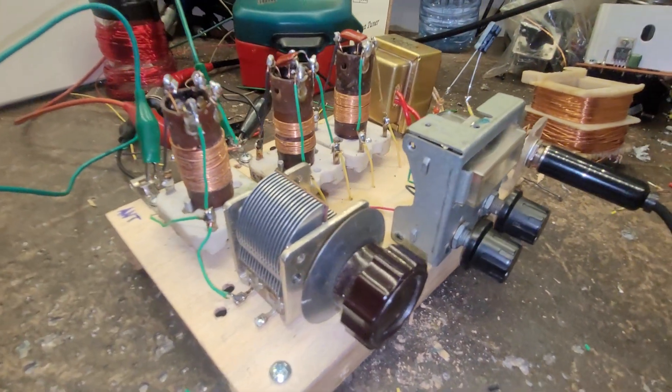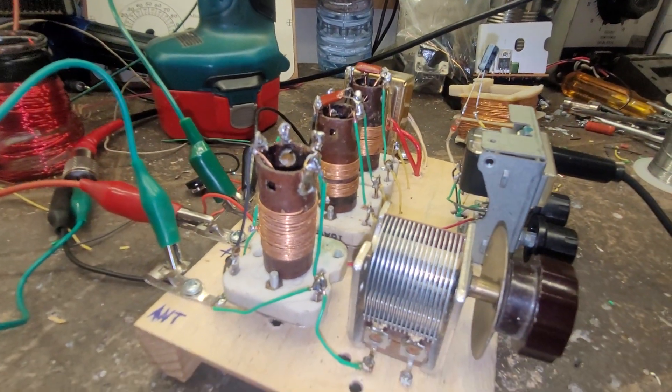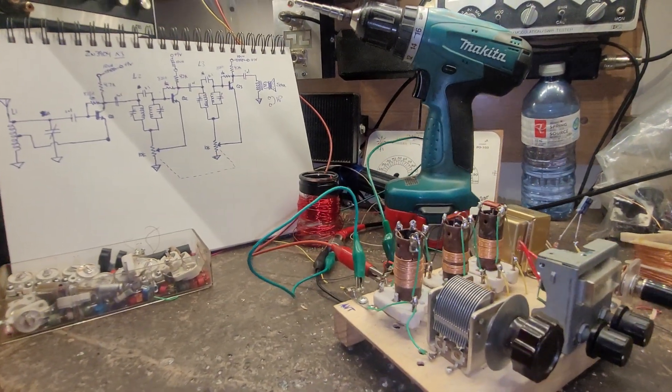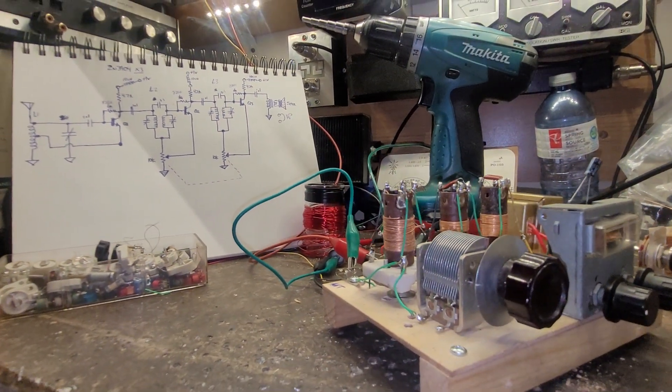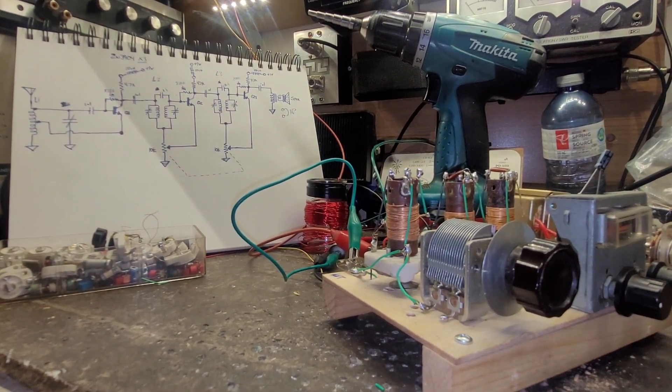Oh my god. What'd you be like — build out of your junk box today? I built that thing. Sounds right, folks.